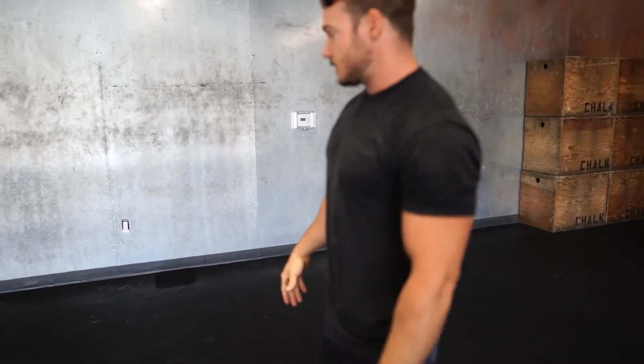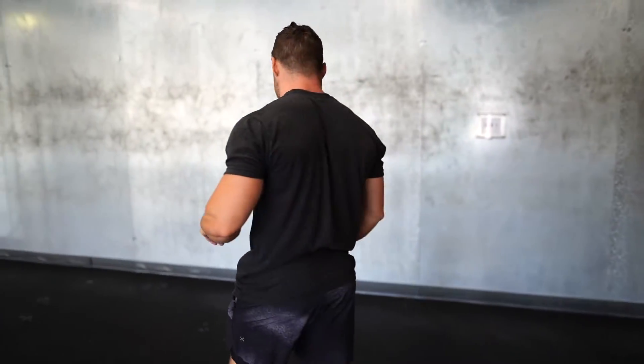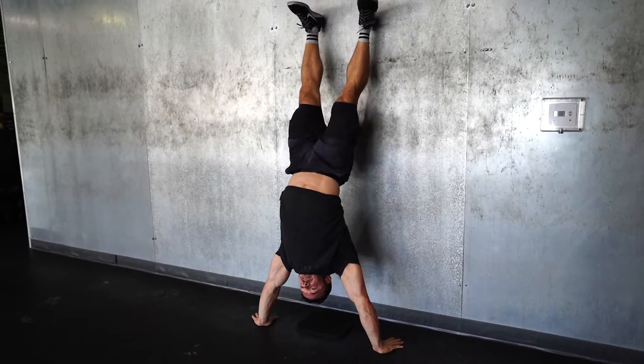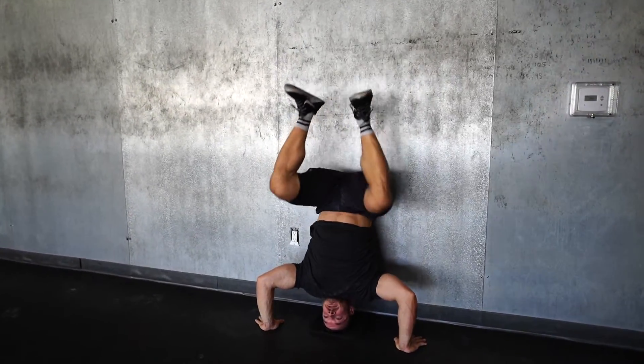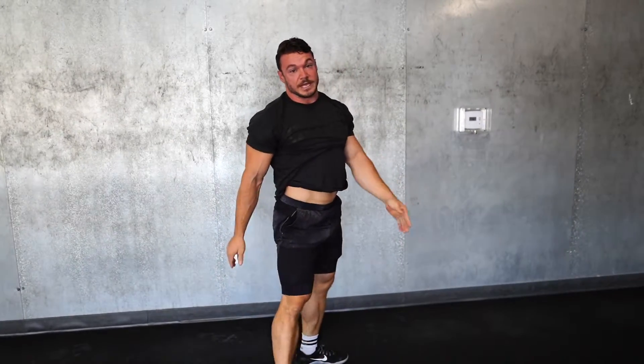The next movement paired with this is the handstand push-up. There are two ways to do this: an advanced way and a more scaled way. The advanced version is going to be strict — up, down, and up. The scaled way is to go down, put your butt on the wall, and help yourself up with a kipping motion. Depending on where you're at, you can choose one of those skill levels.